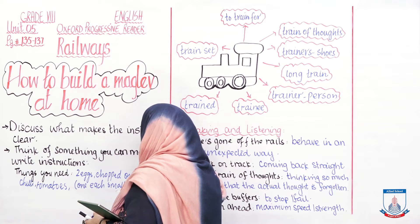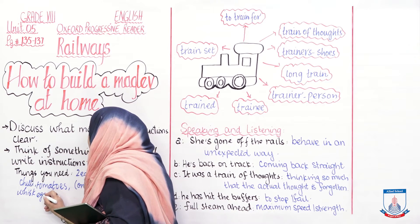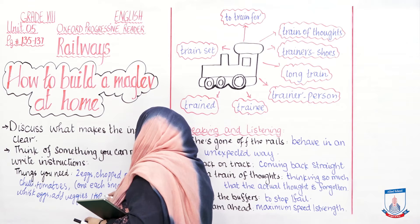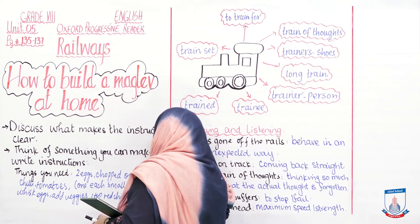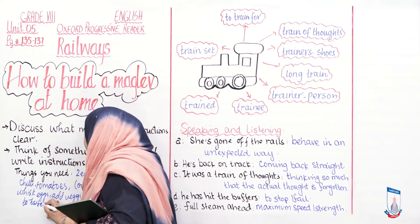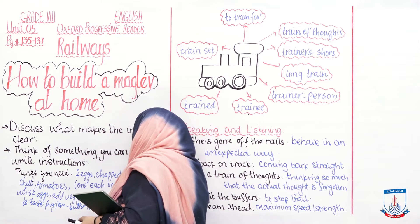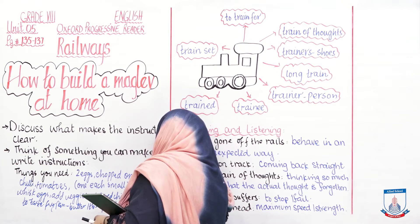After that, here are the steps: Whisk the eggs. Add vegetables. Add 1 teaspoon red chili powder and salt to taste. In a fry pan, add 1 tablespoon of butter, spread the mixture, and cook from both sides till golden brown.